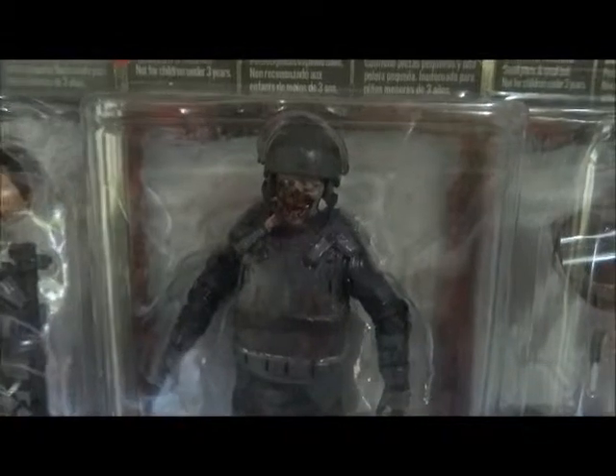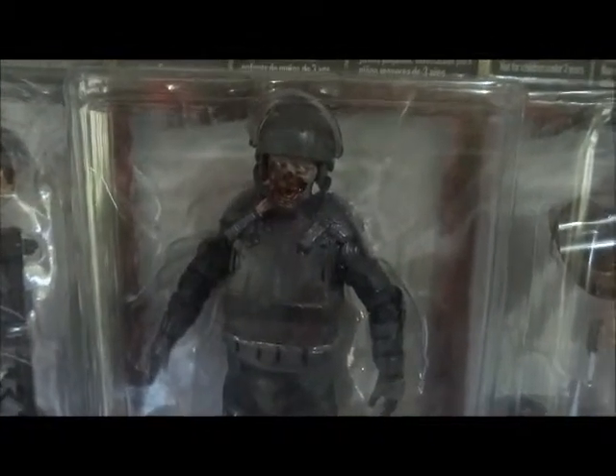Here we've got the riot gear zombie — a knife underneath his jaw into his neck. Delightful.